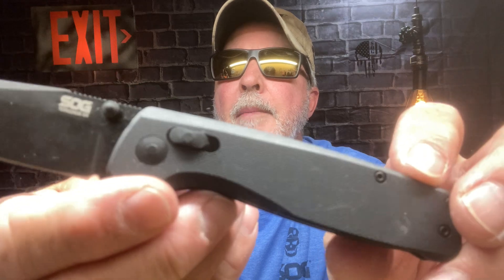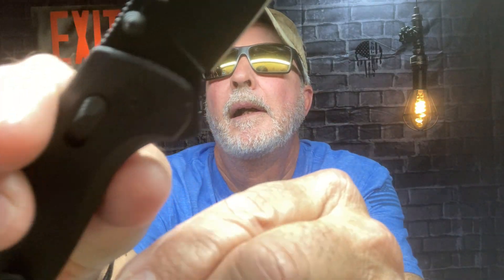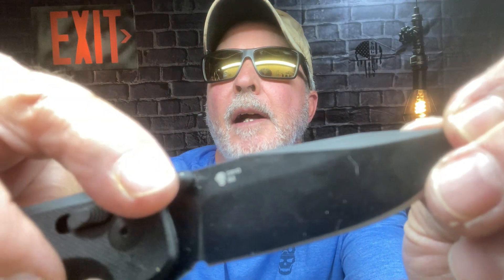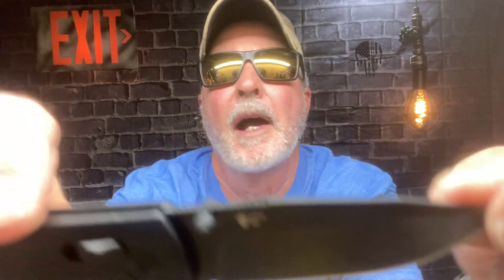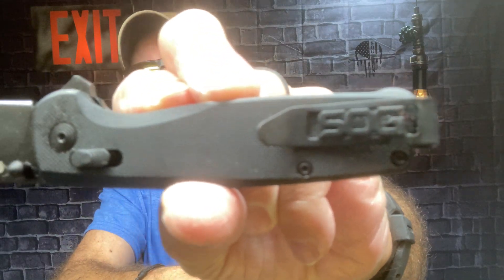This is the very first one I bought. When they first came out with the Terminus XR, you can see it says SOG Terminus XR on this side. It has the D2 steel, and they had the SOG skull logo on it. I always loved that. I got the blackout, of course — love it. G10 scales, and it's that XR lock flip action, or you can use the side lock.